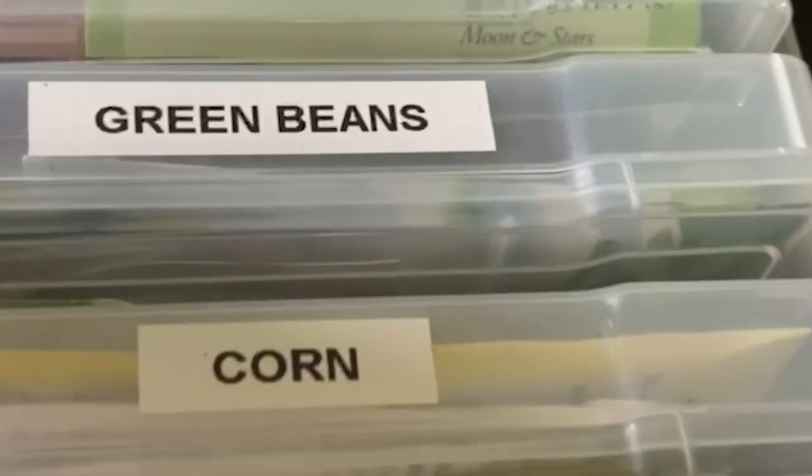I've got plans to direct sow several crops today. Many crops do much better planted directly in the ground rather than started up early and transplanted — they just do better if their roots are not disturbed. So today I'm going to be planting some corn, green beans, and root crops.